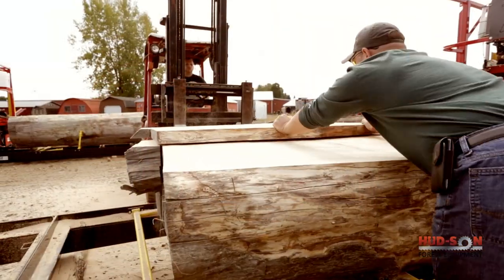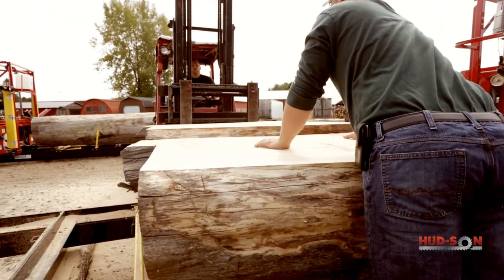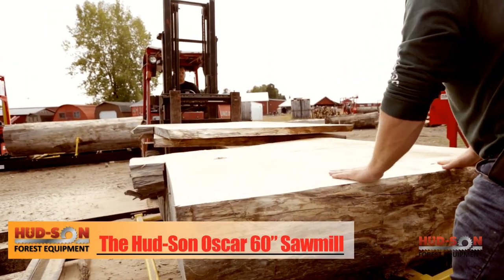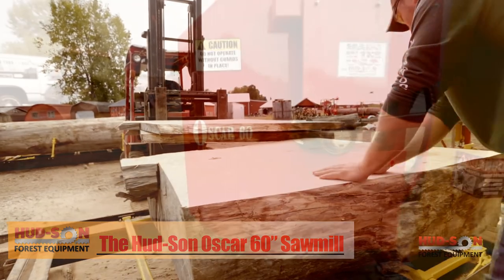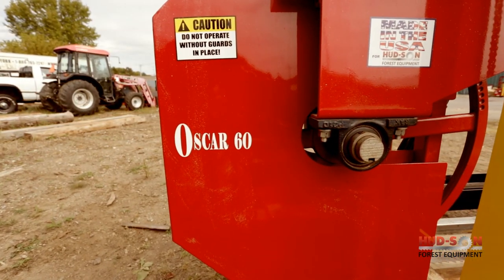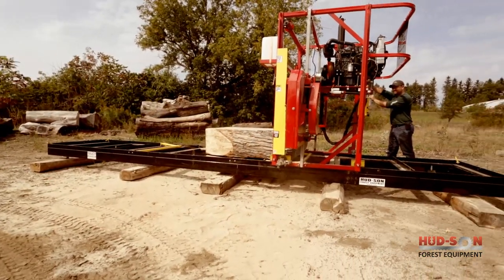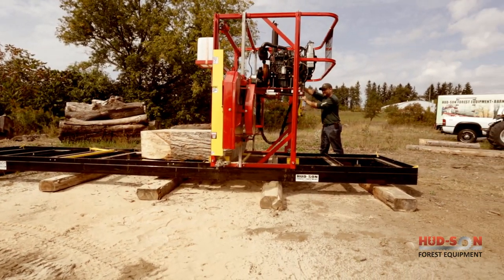If you have or acquire a large diameter log, the Hudson Forest Equipment Oscar 60 can help you explore the endless opportunities. With very limited availability of equipment able to handle these large trees, the time is now to unlock your profitable dreams with the Hudson Forest Equipment Oscar 60 Sawmill.